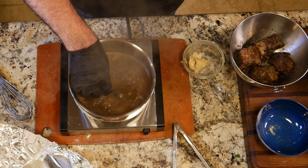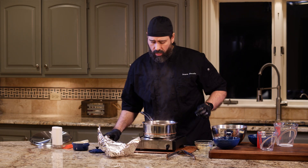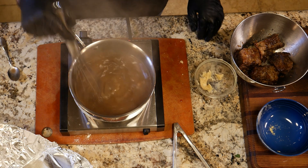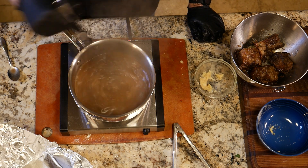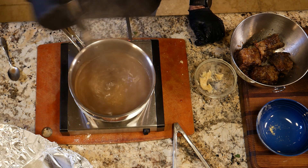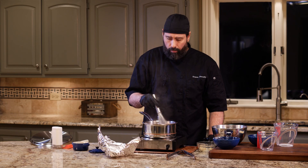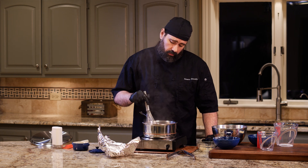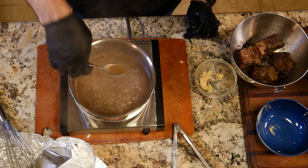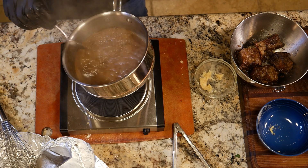It's coating the back of a spoon. It could use a touch more beurre manié, so I'll add just a bit more and stir it. Once you start getting big bubbles on the bottom, that's where you want to be. I ended up using about half a tablespoon total. Beurre manié keeps in the freezer for about a month if you don't use it all. I can tell right away without even putting the spoon in that it's done — take it off the heat and let it sit.